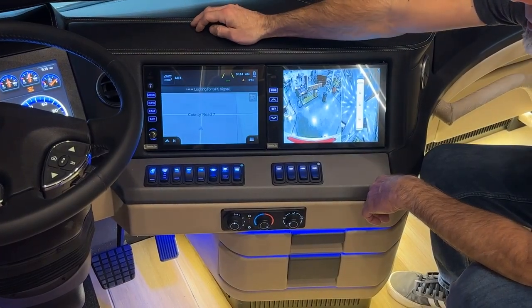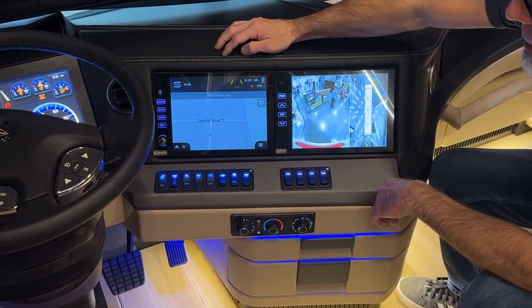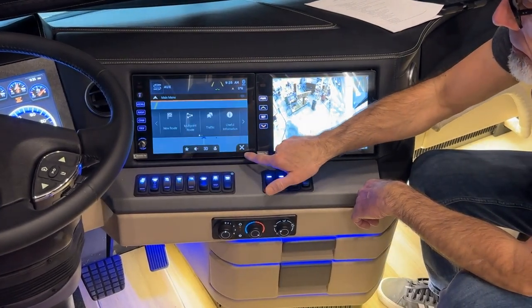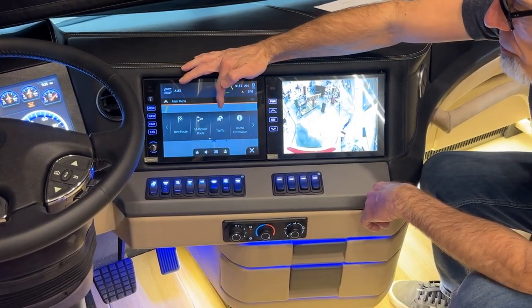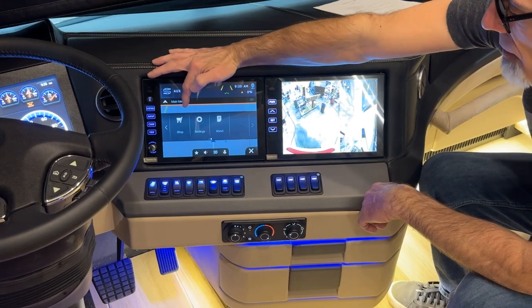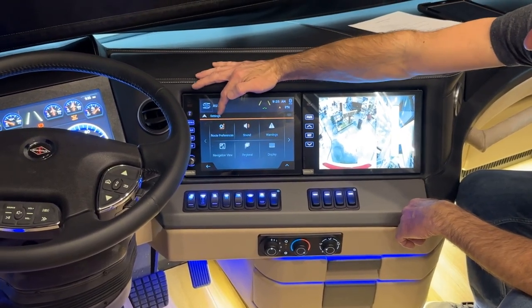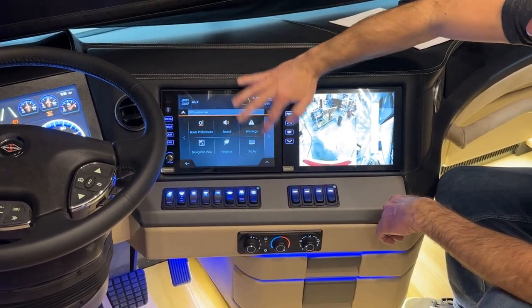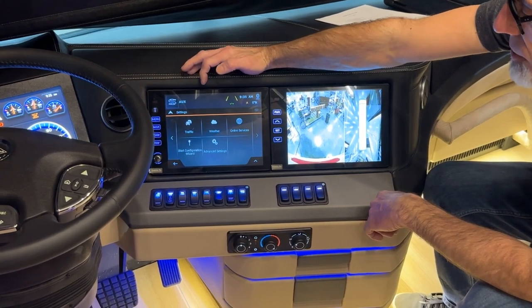Then we have the navigation screen. Down here is the menu button. You can enter your route, a multi-point route, traffic, and other useful information. The settings page lets you enter route preferences, sound settings, warnings, navigation view, regional displays, traffic, weather, online services, start configuration wizard, and advanced settings.